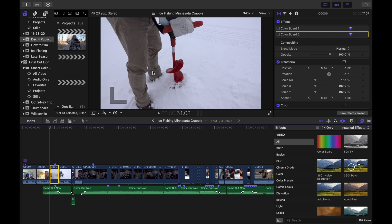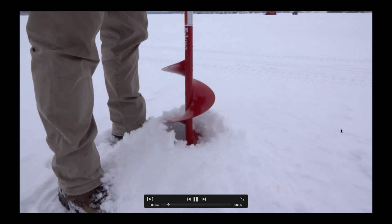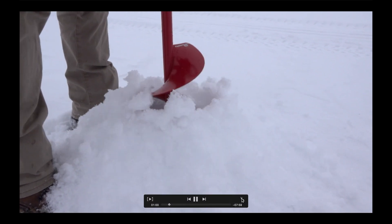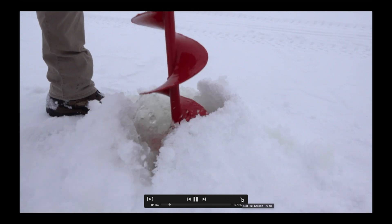Adjusting exposure is the most simple thing you can do to your footage to make it look ten times better than it does straight out of camera. Right now this is the straight-out-of-camera footage — you'll see it looks pretty good, it's a little dark but still pretty solid. This is how most people would edit it; most people wouldn't adjust anything and would just leave it looking like this.